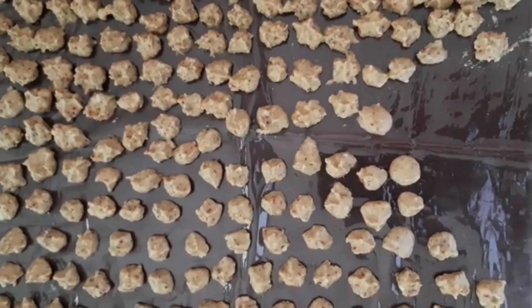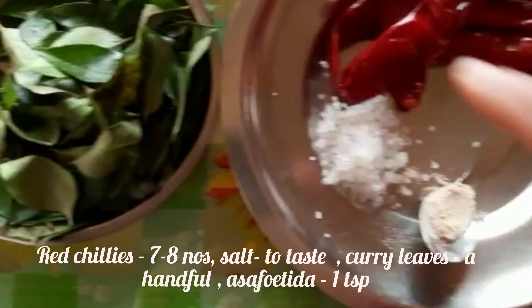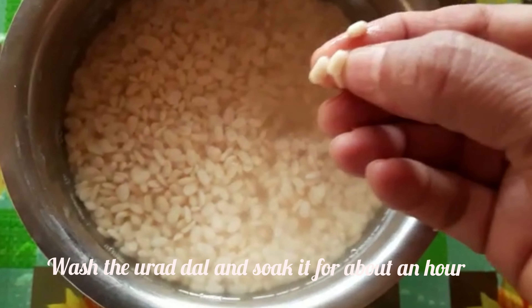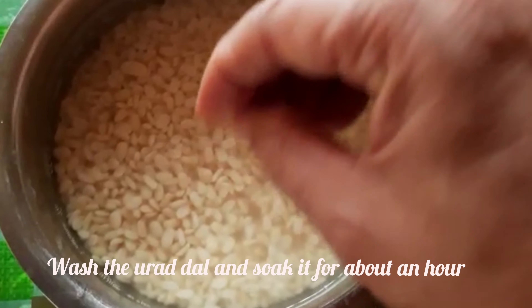This is a tumbler that is made of a tumbler. It has to be cut a little bit. This tumbler is made of a tumbler. I used to cut a tumbler in a tumbler. It is soft and it is dry.